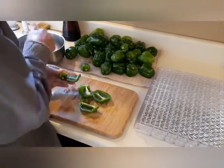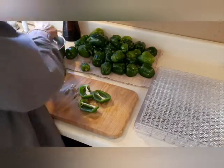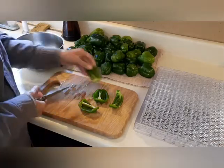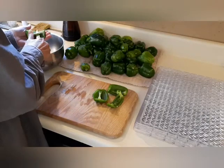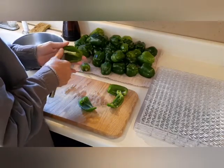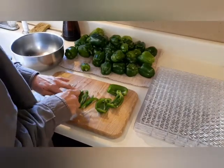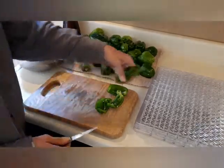Getting the veins out — they're bitter — and all the seeds out, a little blossom end too. I'm just going to lay them out.